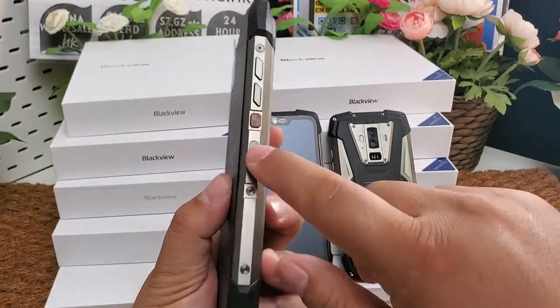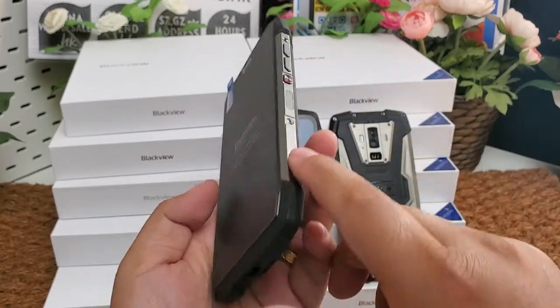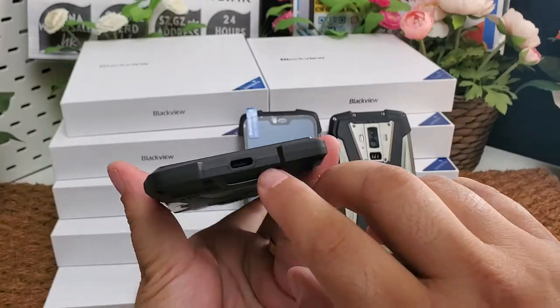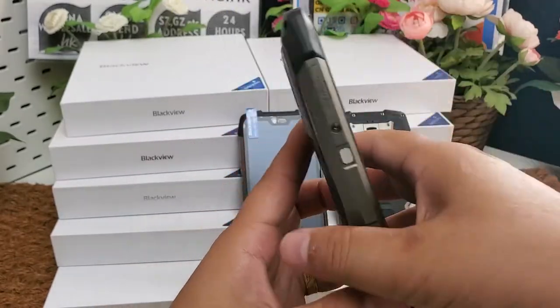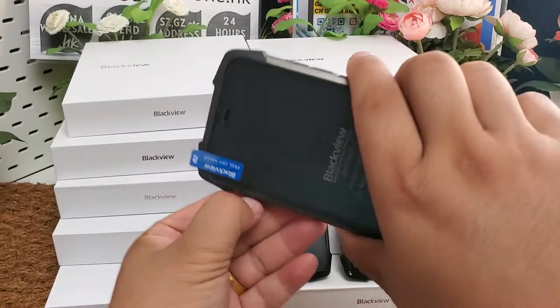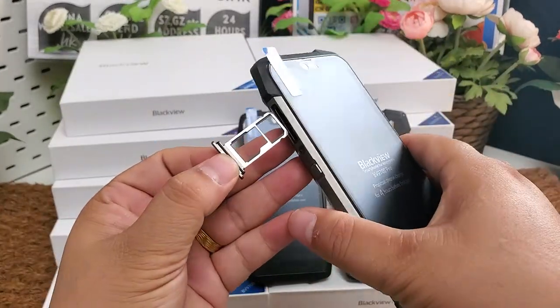Here is the fingerprint sensor, power on/off button, volume up, volume down, and the USB Type-C port. There is also a customizable button. The phone supports dual nano-SIM cards, or one nano-SIM card and one micro SD card.